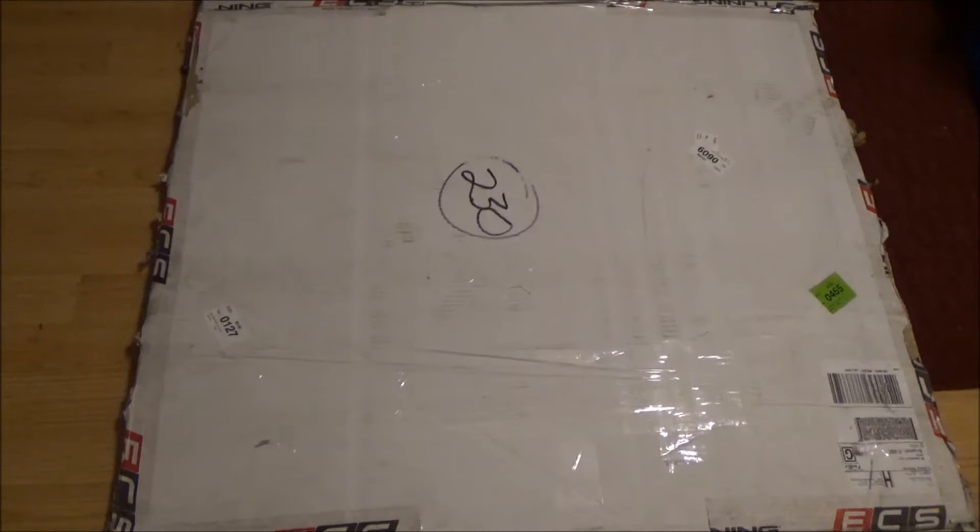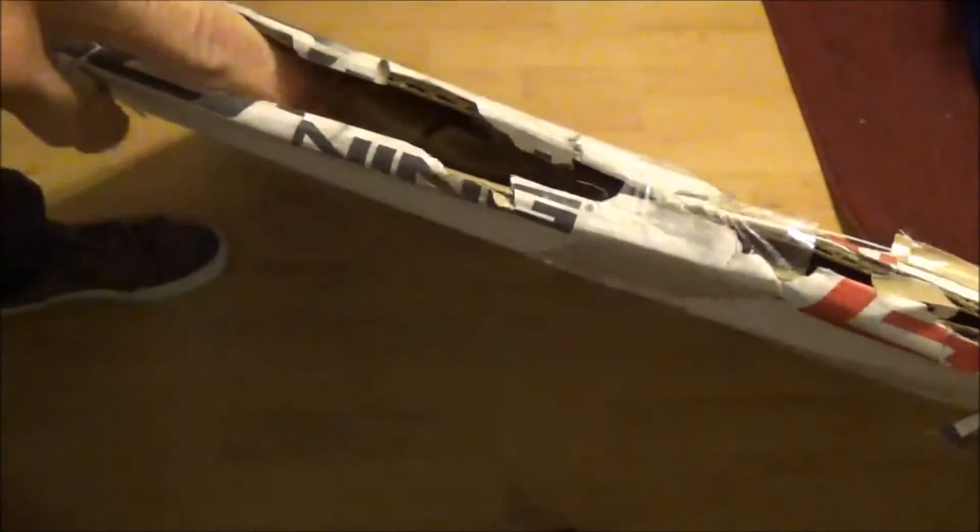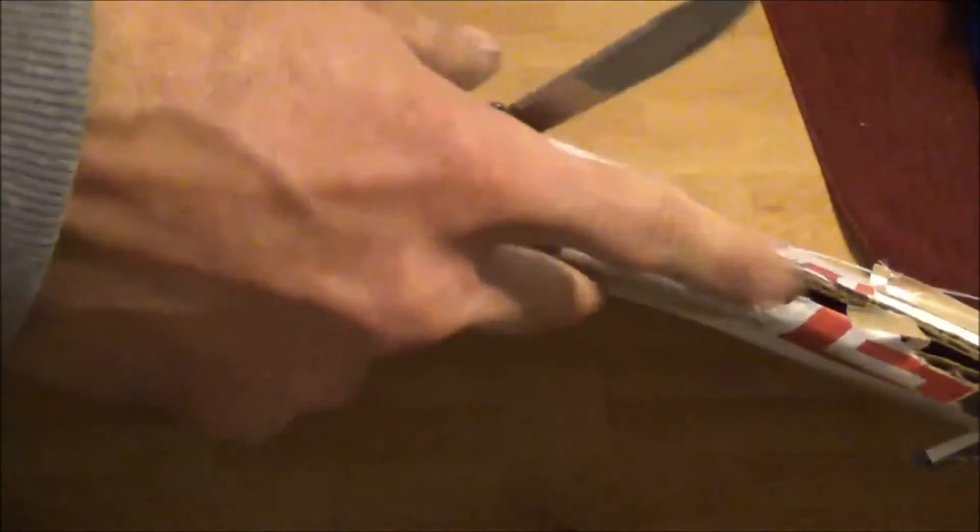I got a package today and I'm pretty excited about this one. This is the ECS Street Shield Skid Plate. The box is pretty beat up, especially along this edge. It looks like it is wrapped inside in paper, so hopefully the hardware and everything should still be in there. With the ECS logo up here — ECS Street Shield.